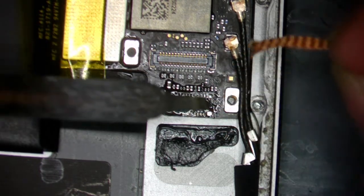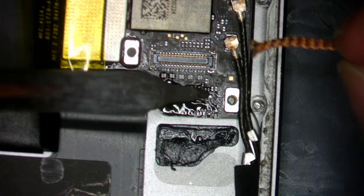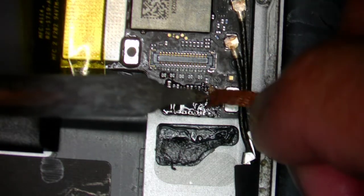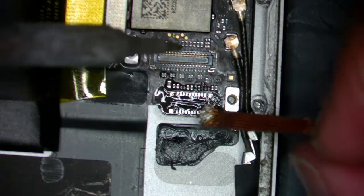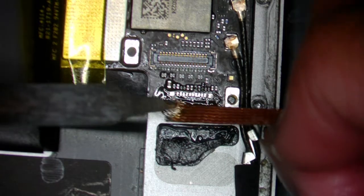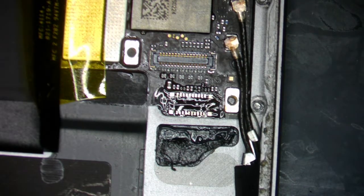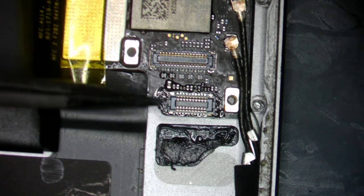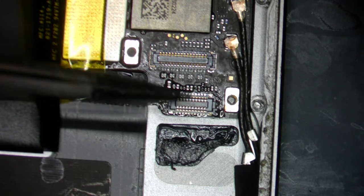Let me quickly go over this 22-in-1 screwdriver set. I love this screwdriver set — the case to begin with is high-quality and very durable. The bits inside the screwdriver handle are all secured so they're not going to get lost or go loose. The screwdriver set is made by the company. You know how sometimes you buy a screwdriver set that has 50 or 100 bits and you find out only 10 of them are actually useful and the rest you never use?